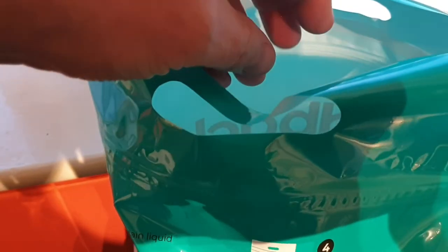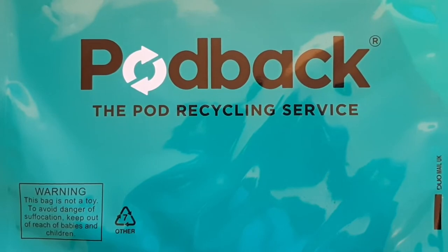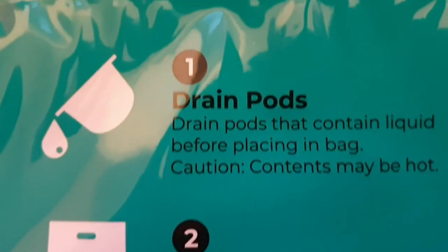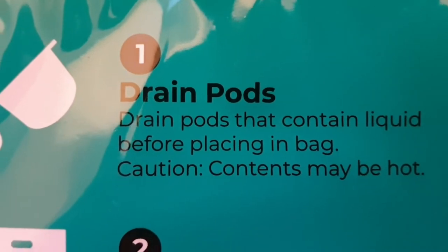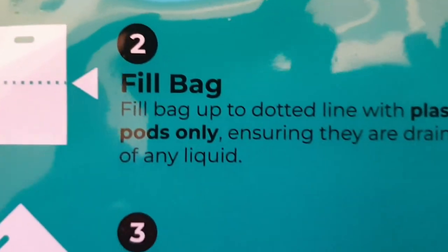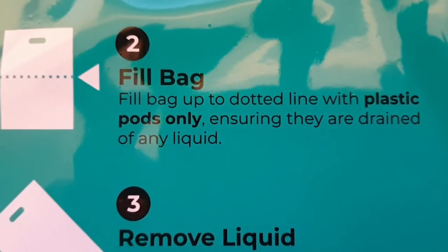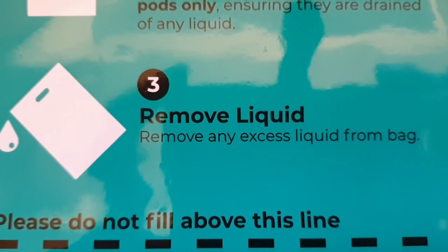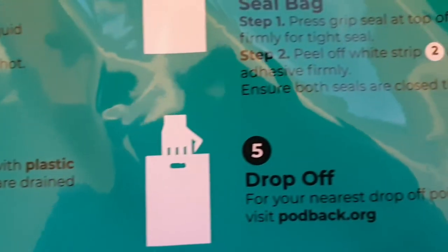When your bag's full, you've got two options. In some local authority areas, you can put your Pod Back bag out with your normal recycling, though the number of local authorities that will accept this are quite small — the last time I looked there was only Cheltenham and South Derbyshire. Most of us will need to take our bags to a Yodel collection centre. You can find the nearest ones on the Pod Back website, and then your bag of pods will be collected by Yodel and returned to the manufacturers free of charge.